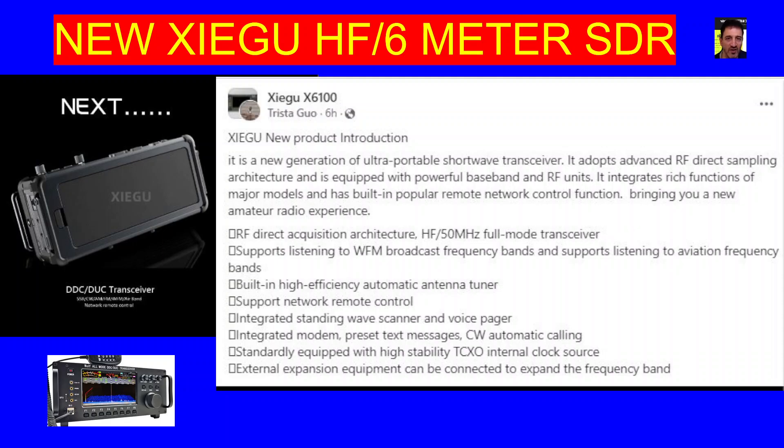Yes, you have many complaints saying finish the previous models, but the way Xiegu work is they make a model, they get it out there so they can start receiving some money as ham radio and experienced operators start to pick out all the bugs, then they start to change the firmware. They don't tend to change the hardware. The hardware on my X6100 is the same as when it first came out, but the firmware has changed. So they do try and get the hardware right, and then you can tweak it.